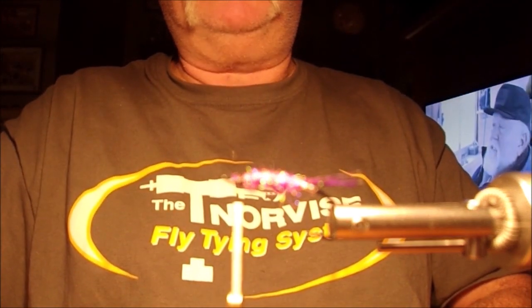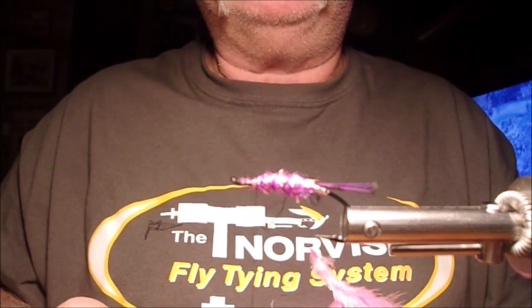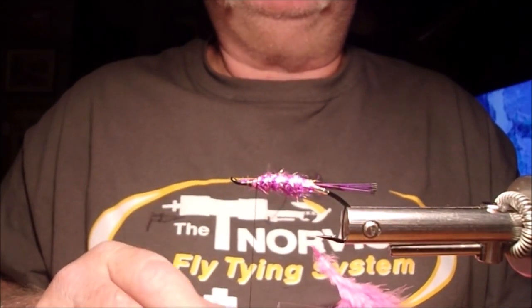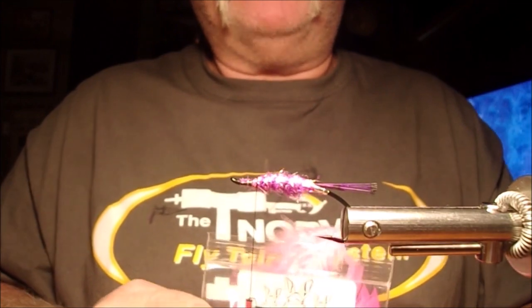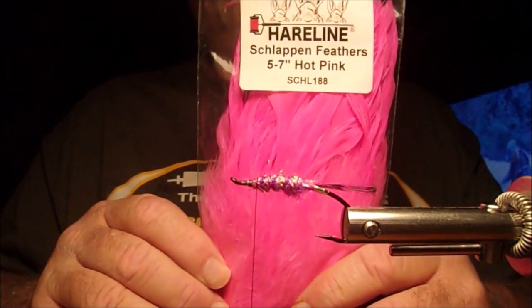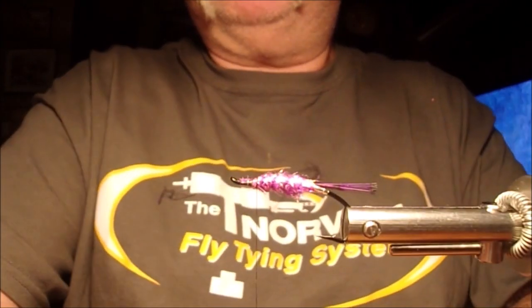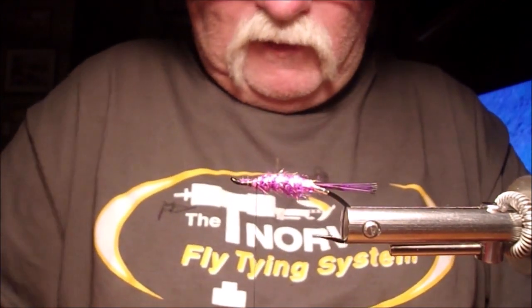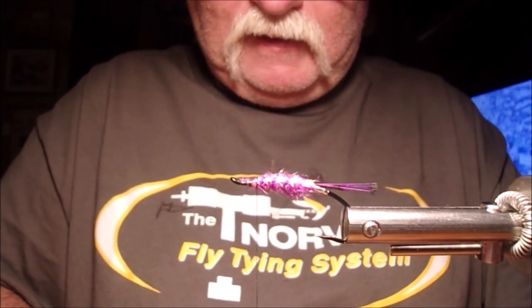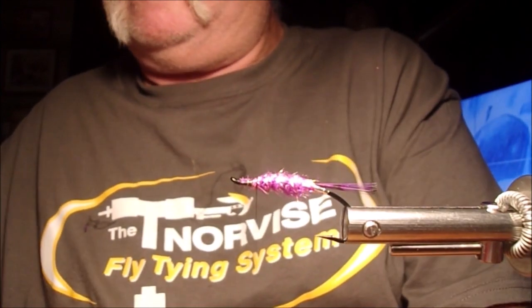Now we're going to do the hackle. I'm going to put the hackle on before I put the wing. Most steelhead flies and salmon flies nowadays have the wing on first and then the hackle as a collar on the outside, but on this one I'm going to have the hackle first and the wing last. I'm going to be using fluorescent pink schlappen. Pull the feather out, get rid of all the fuzzies, scissor and cut the feather back some.